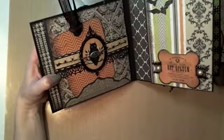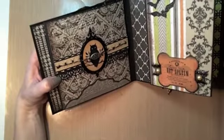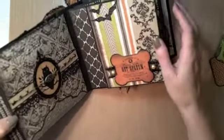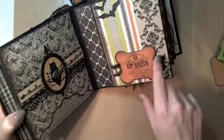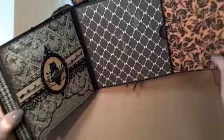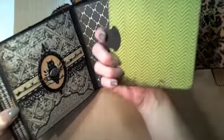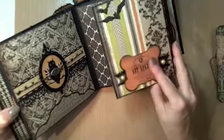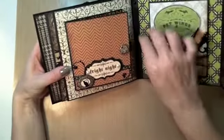I liked the owl acetate die cut that I had used, and the photo mats that pull out. On the large flap I put the bat stickers this time, and used a label which was on a different page in the original. There's also the large photo mat on the side here that pulls out.